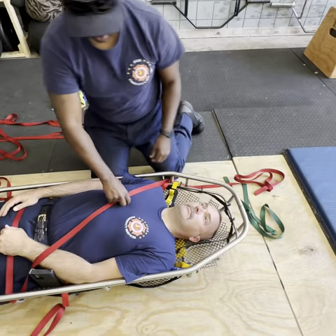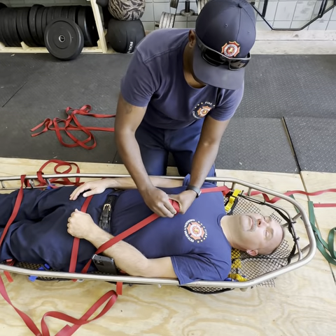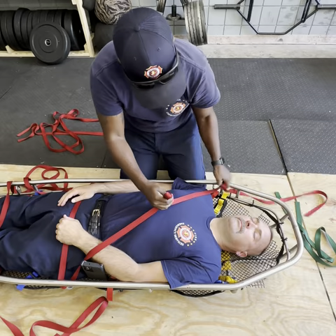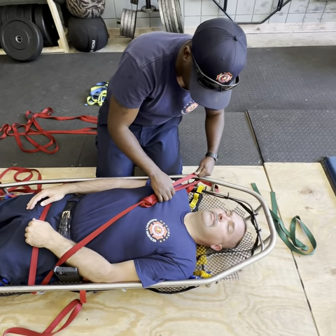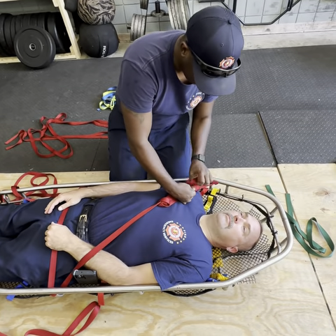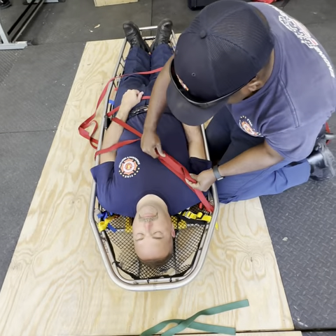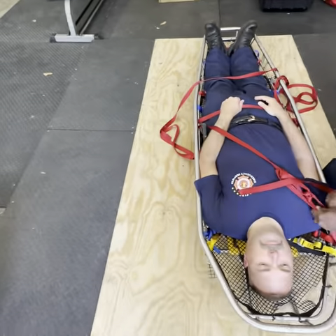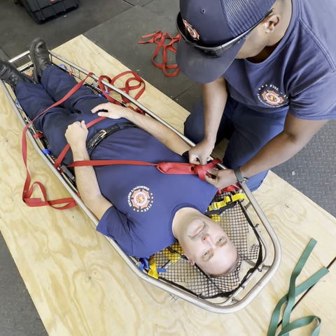Get this through here, and right about here we're going to make a loop on our overhand. Come around, squeeze tight. Tell him to take a deep breath, tighten down. And you're going to secure that with a half hitch, followed by an overhand.